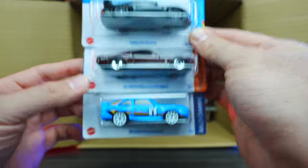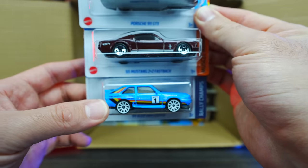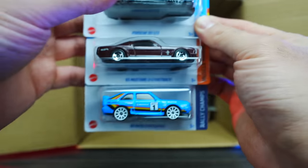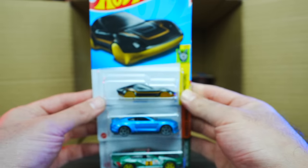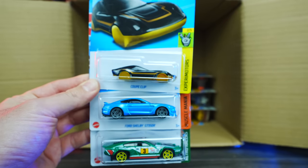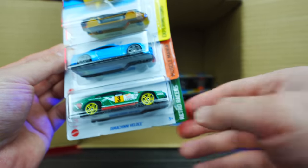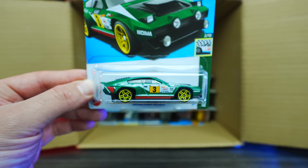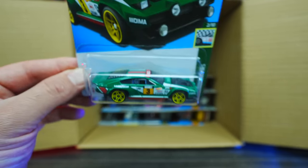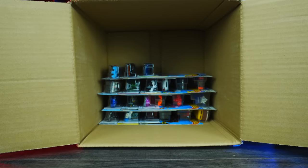65 Mustang 2+2 Fastback and the 84 Audi Sport Quattro in blue again — love that color. We've got the Coupe Clip, the Ford Shelby GT350R, and DaVinci Velos. Check out the color of the DaVinci Velos — the graphics, the wheels — that is really neat.